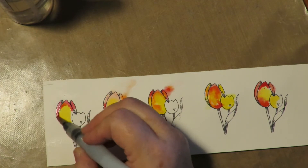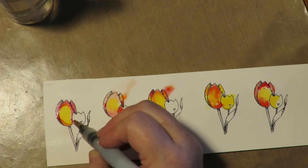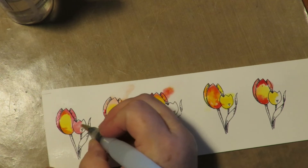Wouldn't it be fun to go see the tulip fields in Holland? That would be a wonderful, amazing bucket-list adventure. If I could travel, I would love to go do that.